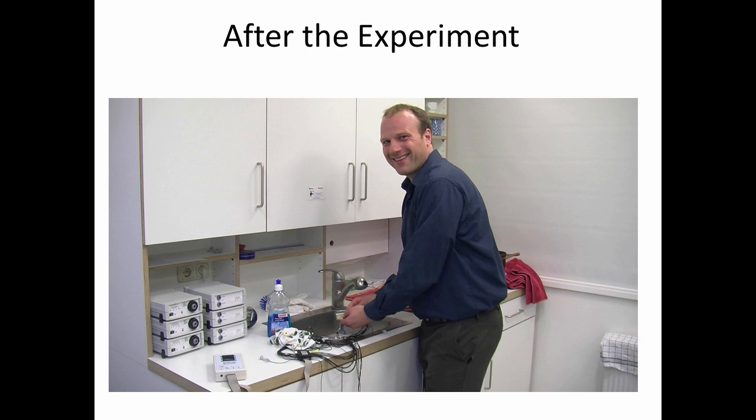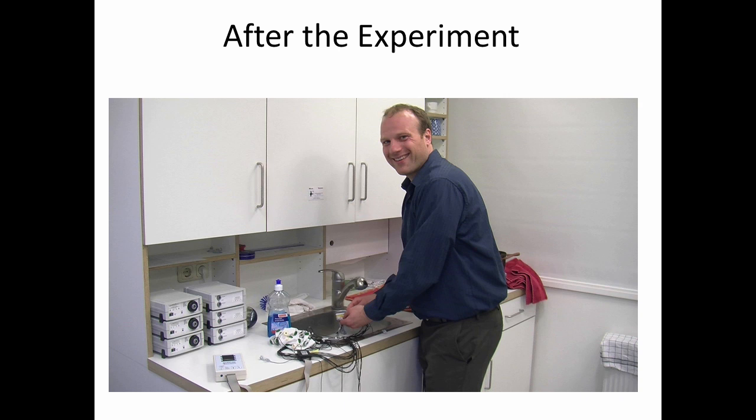After the experiment, we take the participant out of the room and then we debrief them as to the purpose of the study. Finally, we need to make sure to clean all of the equipment to get it ready for the next study, and so here you can see me using a toothbrush with a little bit of soapy water to clean out the electrode gel. That, in a nutshell, is how to run an EEG experiment. Thanks to Katie Cronin and Diana Dimitrova for helping me make this video, and thanks to the Max Planck Institute for Psycholinguistics where this footage was taken.